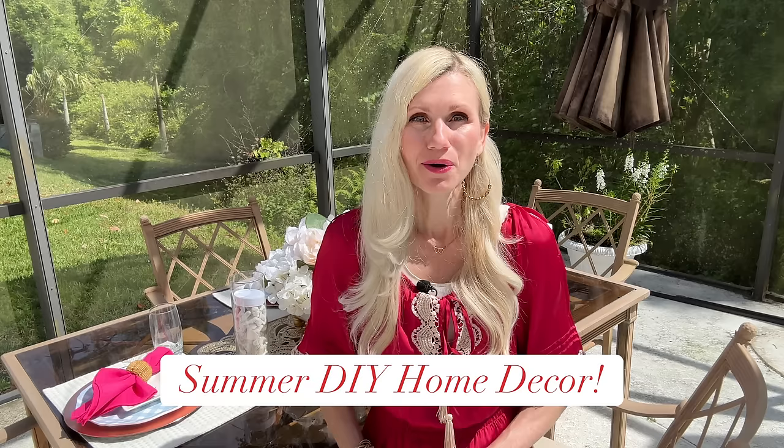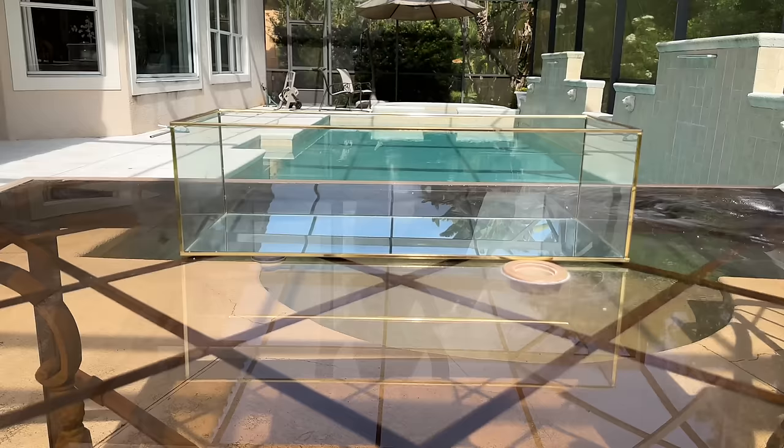Today I'm sharing outdoor decorating ideas, outdoor hacks, and summer DIY home decor.